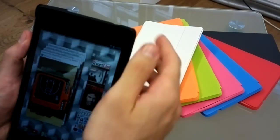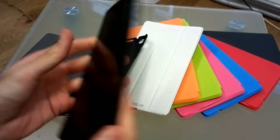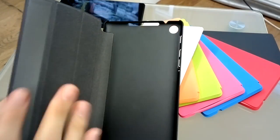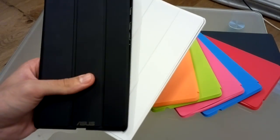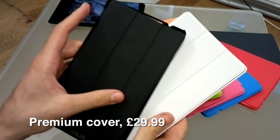The Google Nexus 7 also has a number of cases bespoke made for it by Asus, so it's not really the actual device we're here to talk about right now — it's what it can slot inside. We're going to start off by talking about the two more advanced cases. These are the premium covers. They come in black and white, possibly a range of other colours, but these are the two that we were sent.